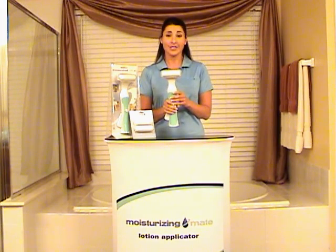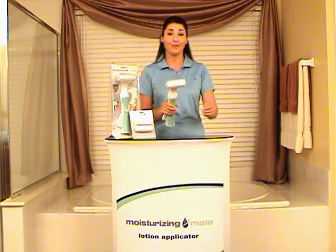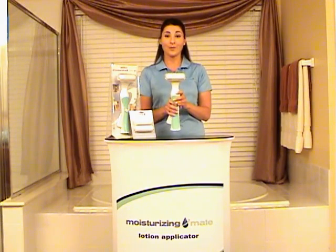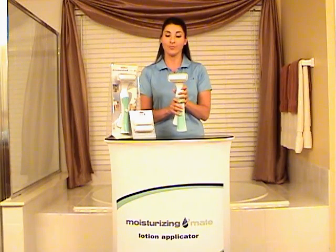The Moisturizing Mate is designed to allow you to reach all areas of your back. As well as for those of us that are mobility challenged, you can reach your ankles, your feet, your arms, and your hands. You can use it to apply lotion all over your body, and it helps keep your hands clean, which is great.